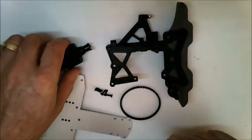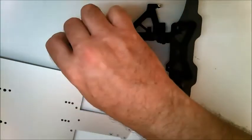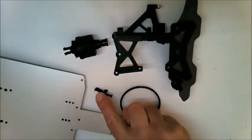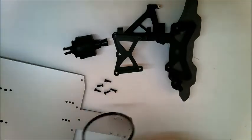To continue this stage you need the assembly that you just completed, the differential from a previous stage, the chassis plate from stage 25, five of the self-tapping screws, and the drive belt that also came with the differential.